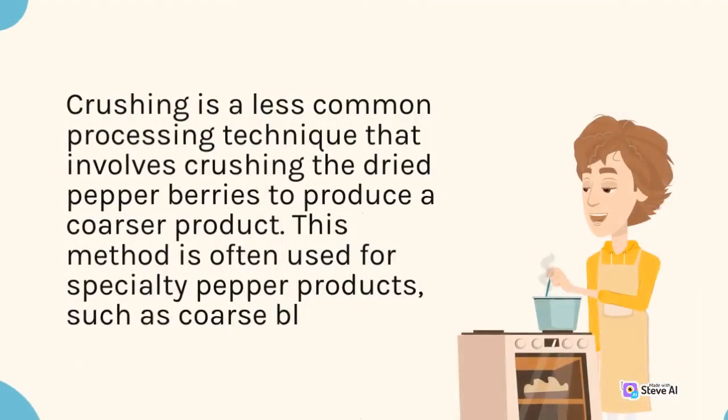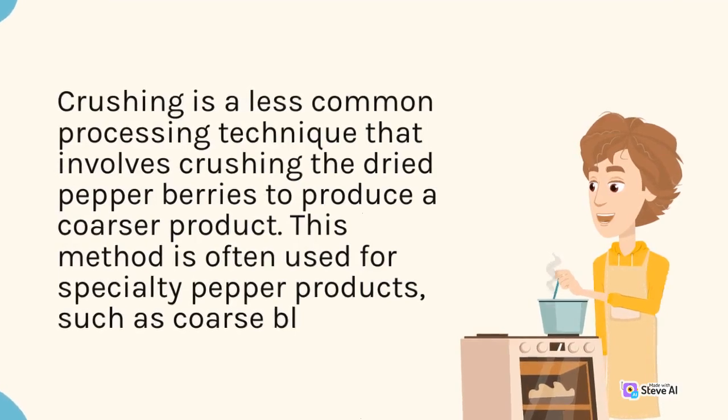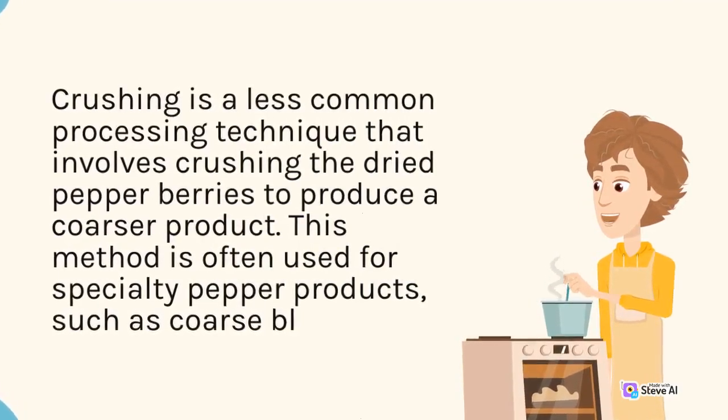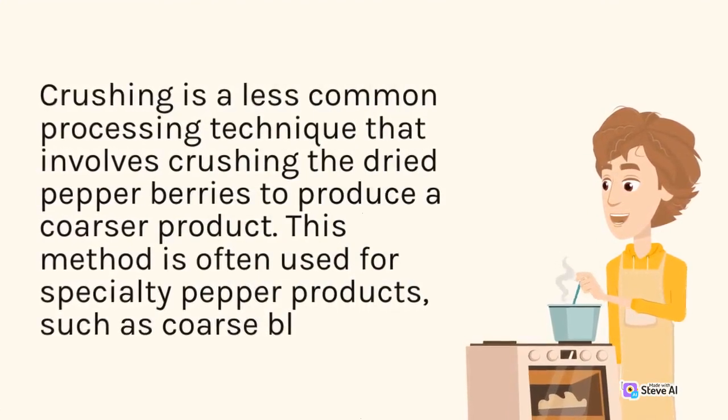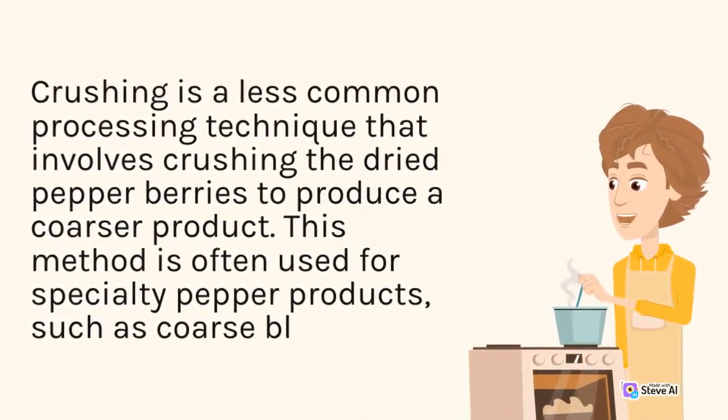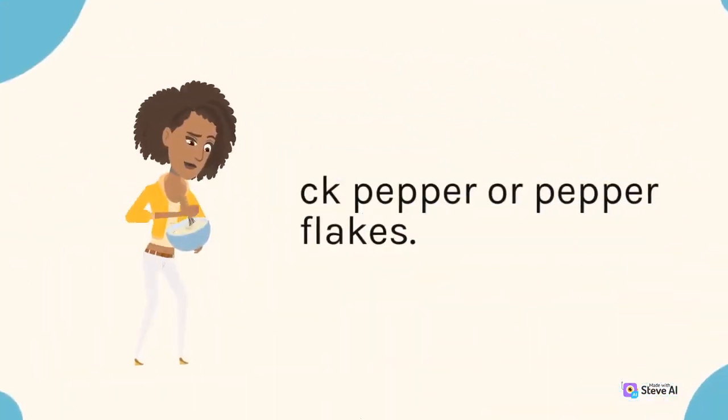Crushing is a less common processing technique that involves crushing the dried pepper berries to produce a coarser product. This method is often used for specialty pepper products, such as coarse black pepper or pepper flakes.